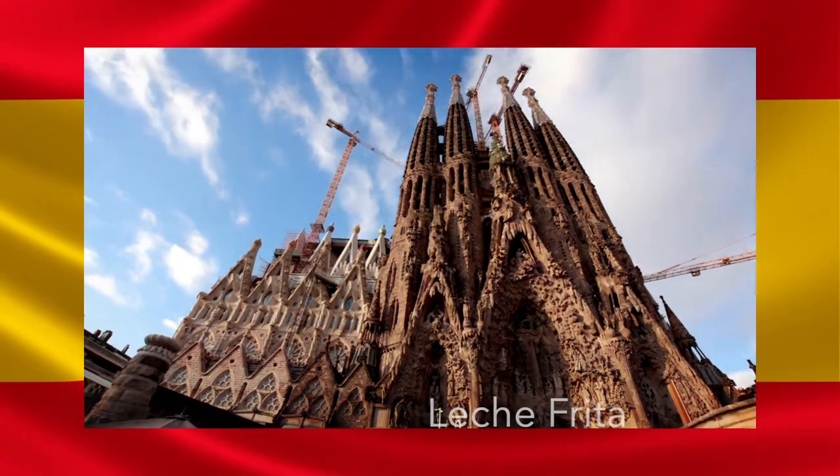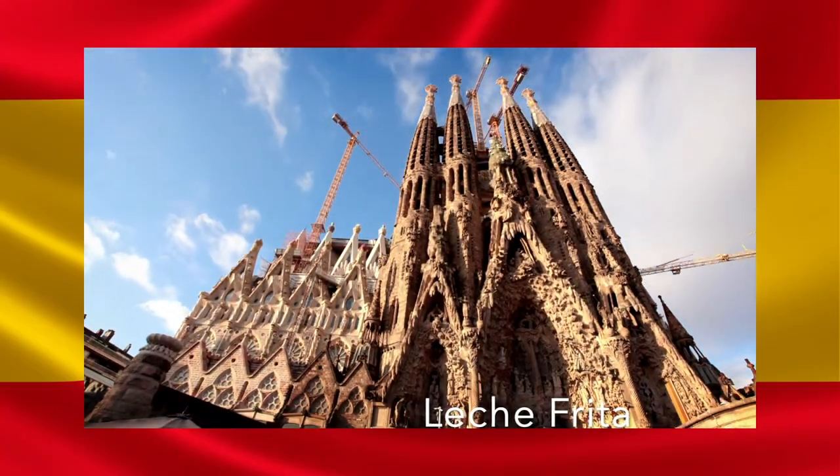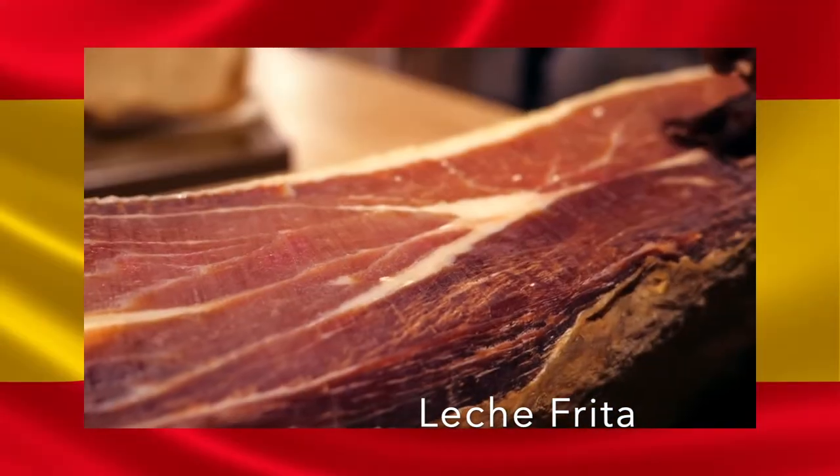Hello guys, today I'll visit Spain and make the famous Leche Frita, and like in every video we start with some facts.